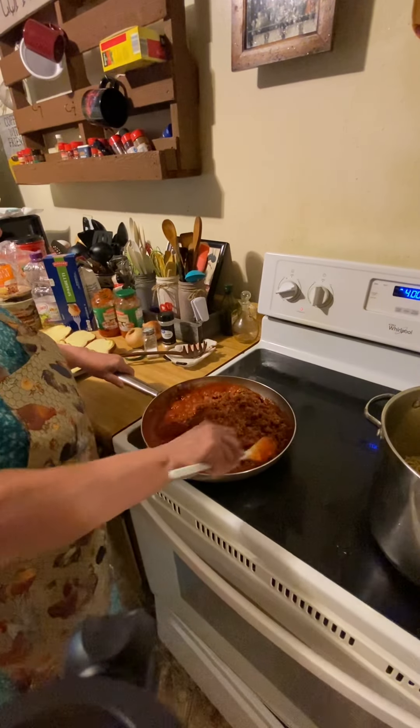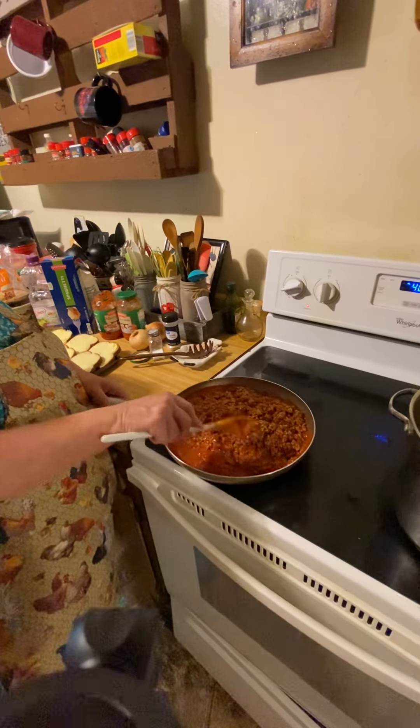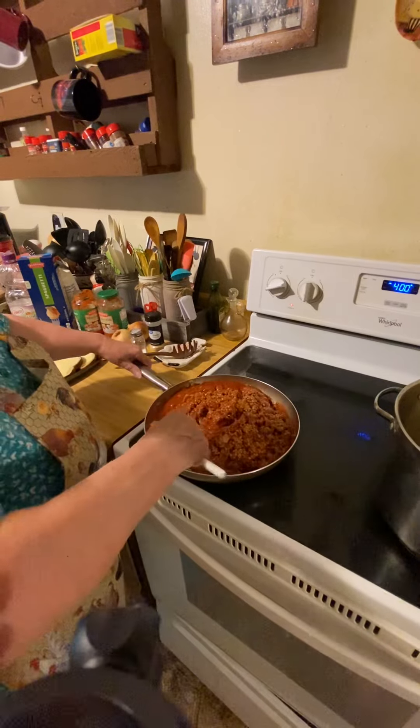You just stir this around in here, keep it turned on low while you're doing this. Let it get good and warm — it's already warm — but let the sauce keep getting warm.